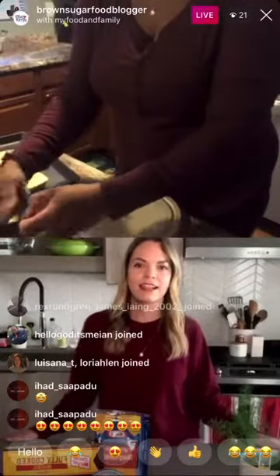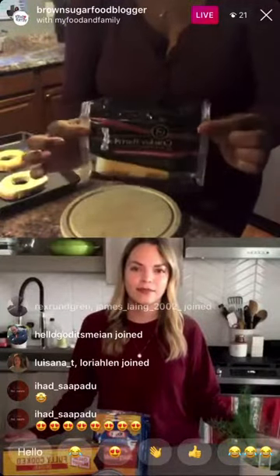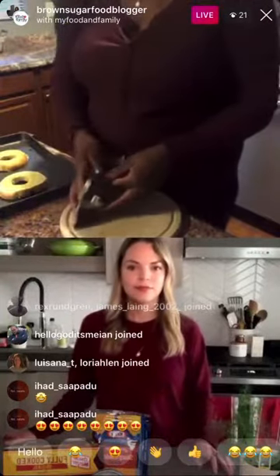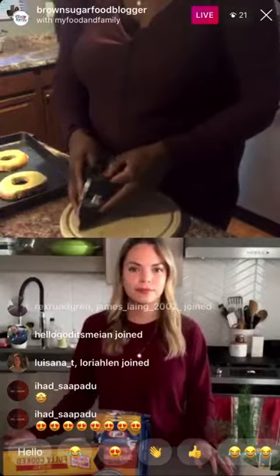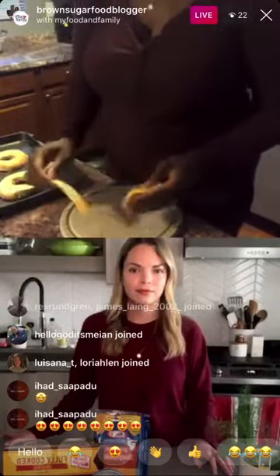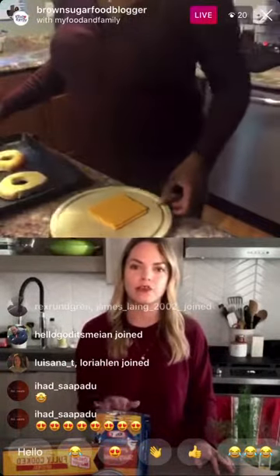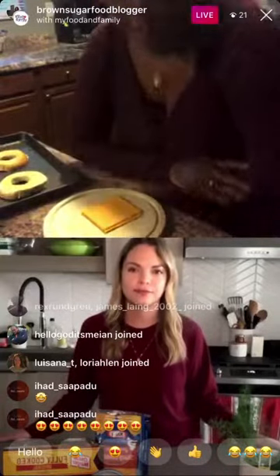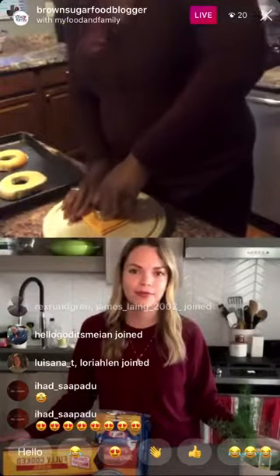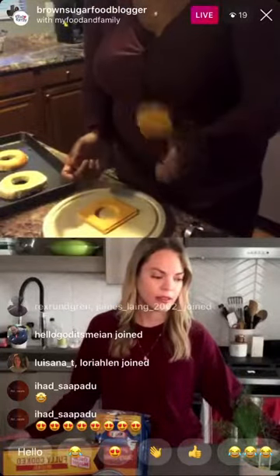Then you're going to take some Cracker Barrel sharp cheddar cheese — you can use whatever cheese you want, pepper jack, Monterey Jack, whatever. This recipe is really great to customize. If you can't find Cracker Barrel, a regular package of Kraft cheese works too. Then you're going to cut a hole in the middle of the cheese slice and keep the cut-out piece — you're going to need it.